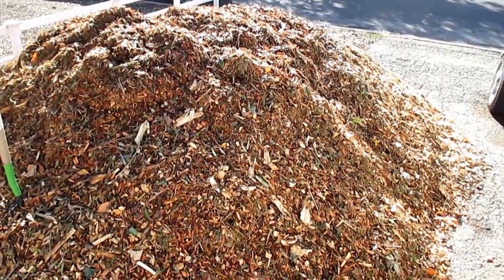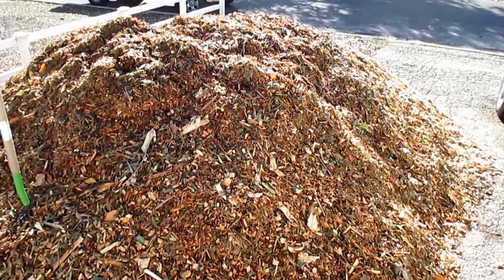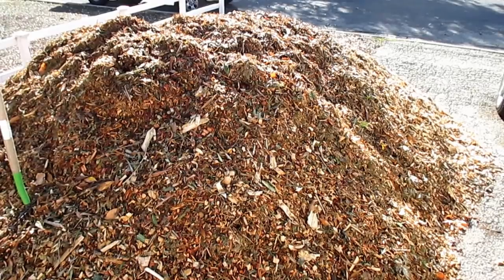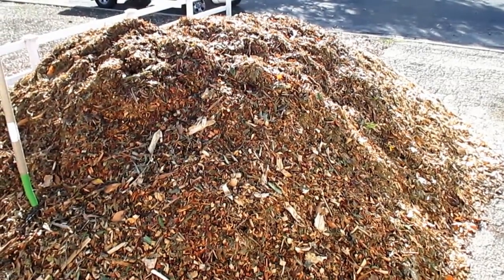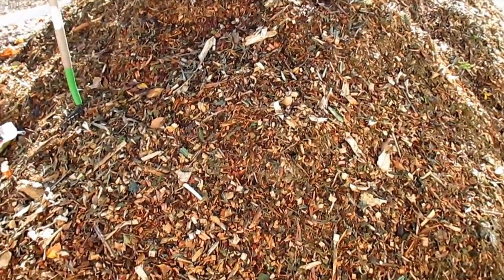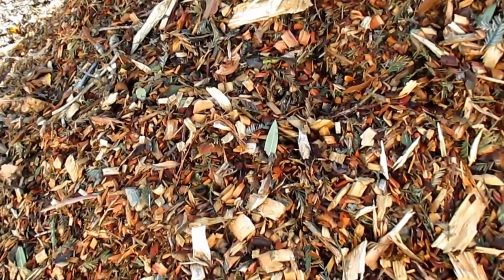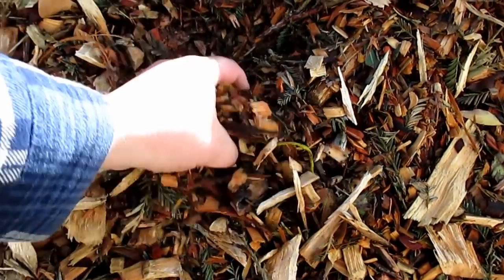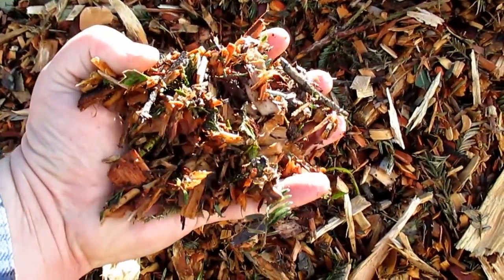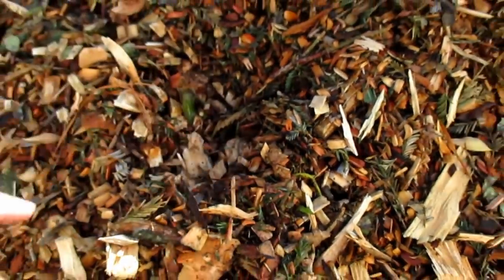This here is a 10-yard pile of wood chips. A motivated individual could move this from the front to the backyard using a wheelbarrow in probably five to six hours, or you can spread that out over a couple of days. This is primarily pine wood chips — it's actually mulch, mixed in with pine needles and the rest of the tree. Through the years I've received several different loads just like this, and if you're concerned about pine wood chips having an allelopathic effect in the garden, that hasn't been my experience whatsoever.